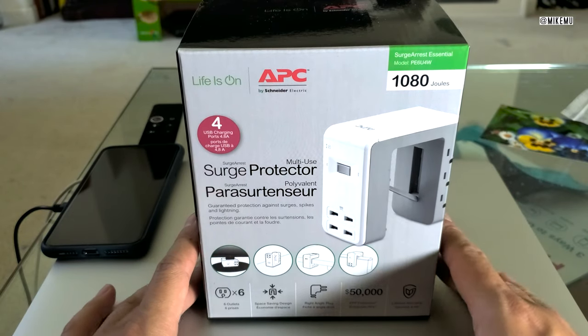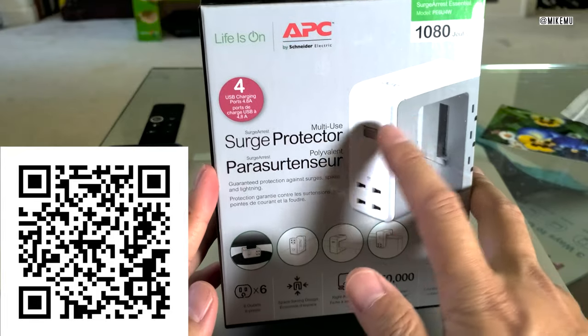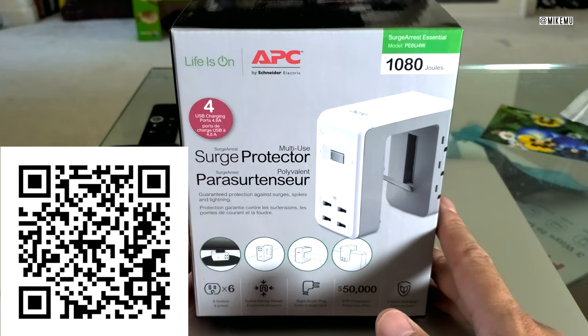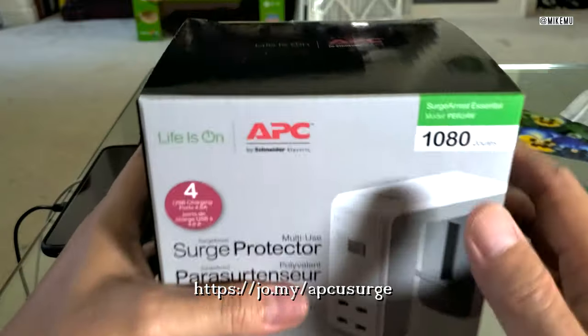Hey, what's happening guys? Mike Mu here. In this short little video, I'm going to talk a little bit about the APC Surge Protector Multi-Use, mostly because it got on my radar because it's been on sale recently. So if you're interested in this at the end of the video, please check out my link down below to check out the latest prices.